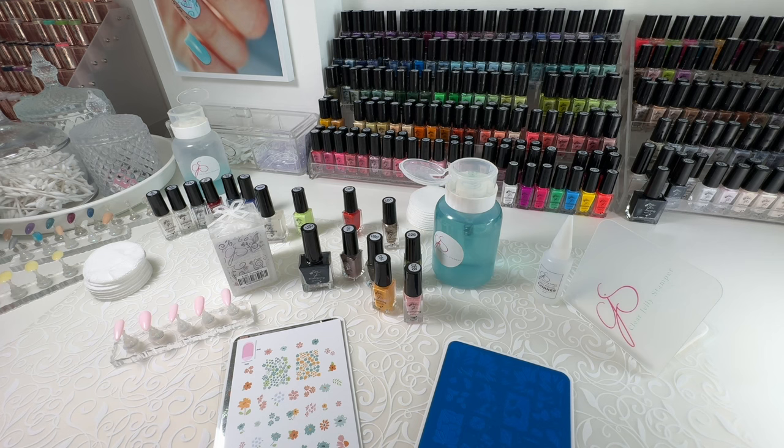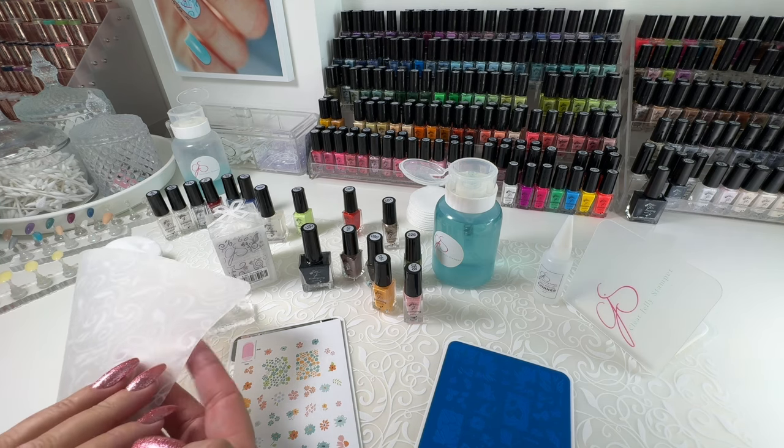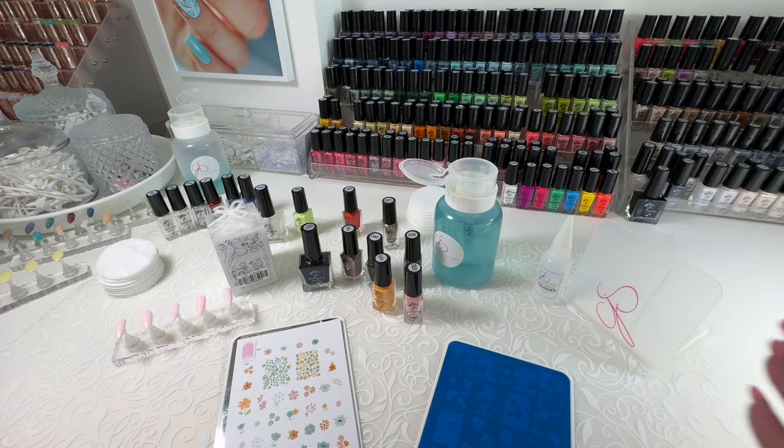What am I going to need to get started? The first thing I do when I sit down to stamp is pop down a silicone mat in order to protect my work surface. The one that I'm using here is our extra large.